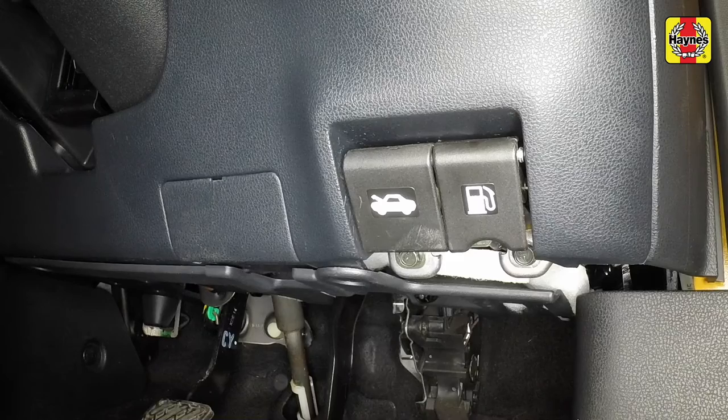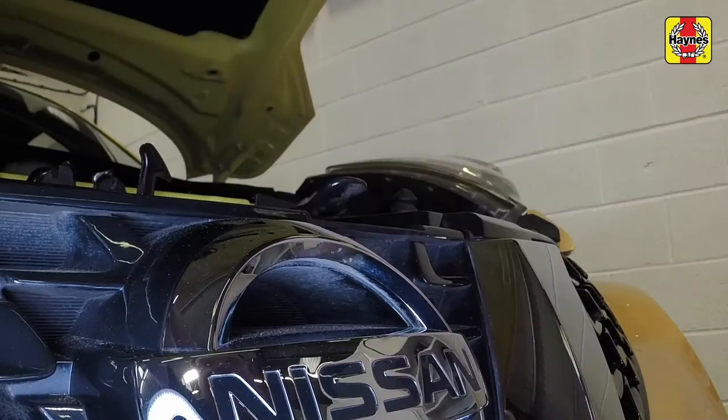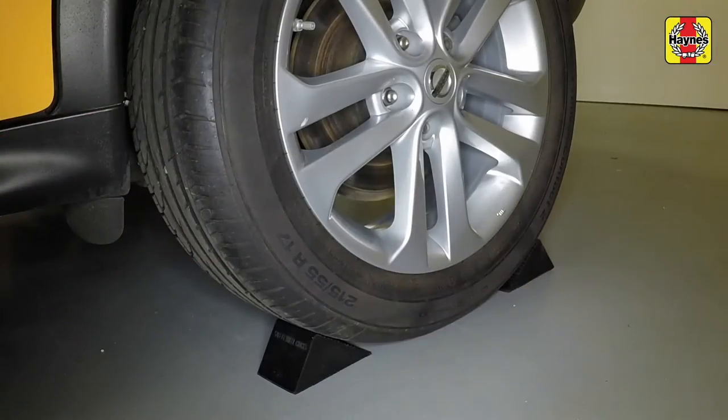Open the bonnet by pulling the lever in the driver's footwell and releasing the underbonnet catch. Remove the prop from the storage clip and position it to support the bonnet. Firmly apply the handbrake and chock the rear wheels.